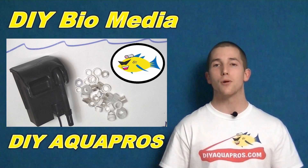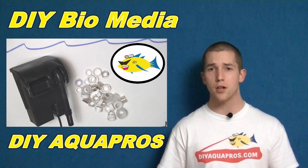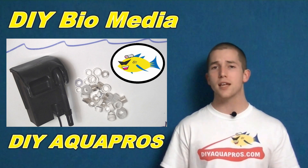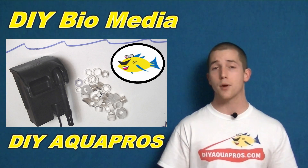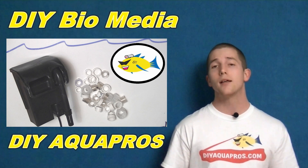Hey everybody, Mike here from DIY Aquapros. Today we're going to show you how to make your own bio-media from recycling some old projects. Now these materials won't contain as much surface area as say ceramic rings, but they are an option if you don't want to spend any additional money. Let's start the project.